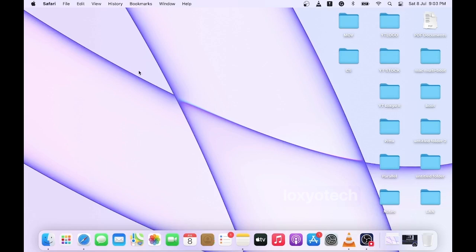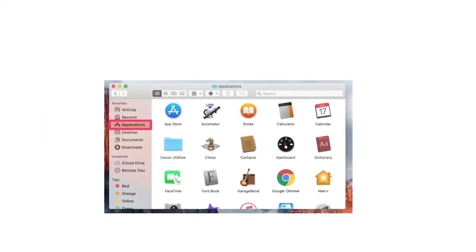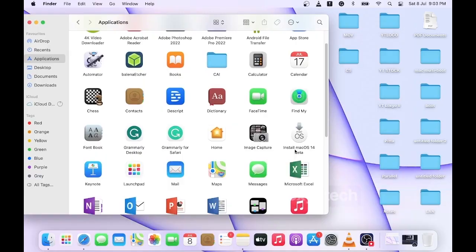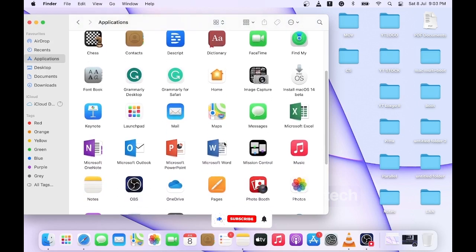After downloading from the App Store, it will automatically save to the applications folder. Or if you already have any copy of the installer on your external drive or hard disk drive, then copy the macOS installer to the application folder manually before starting to create a bootable disk. Here you can see I already have a copy of the macOS 14 beta installer in my application folder.